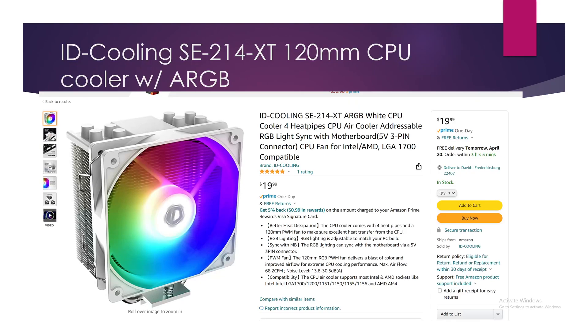Next up is the ID Cooling SE 214 XT, a 120mm CPU cooler at $20 — the cheapest in the lineup. It has four heat pipes and RGB. It's a real bargain. The V-True V5 used to be $20 back in the day but has gone up in price, probably because it got popular. I expect this one to get really popular too — if thousands of people watch this video, it will become more well-known.